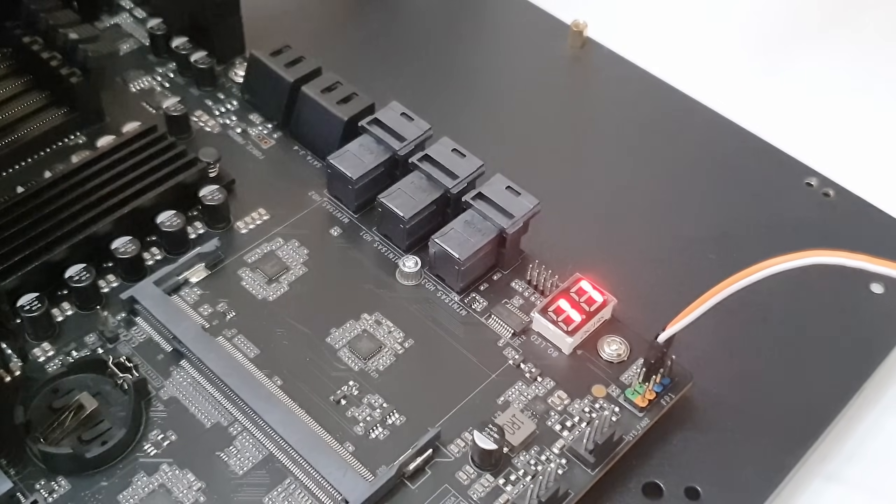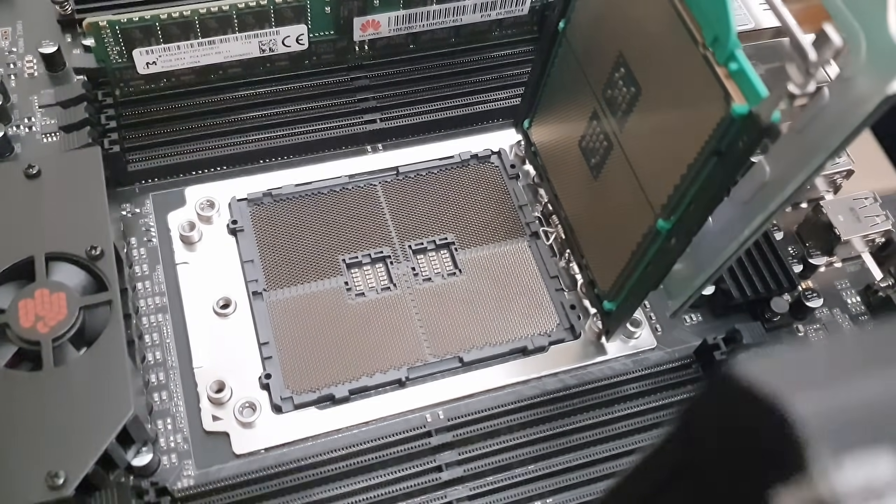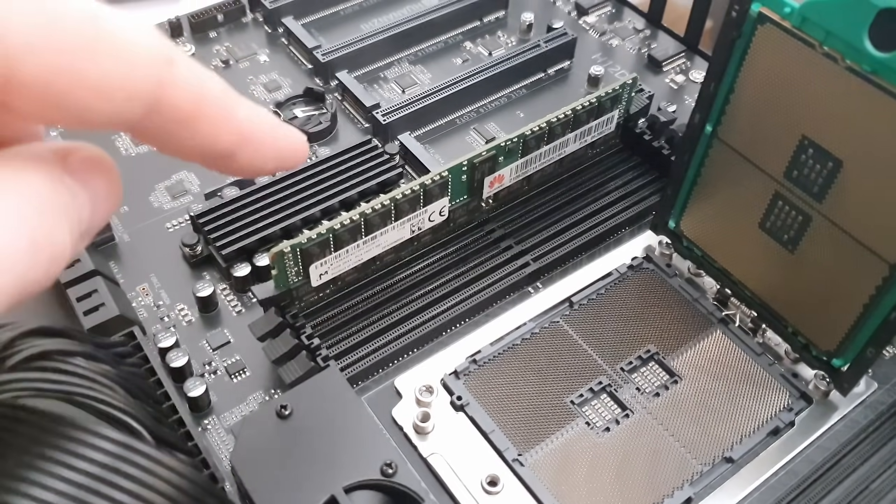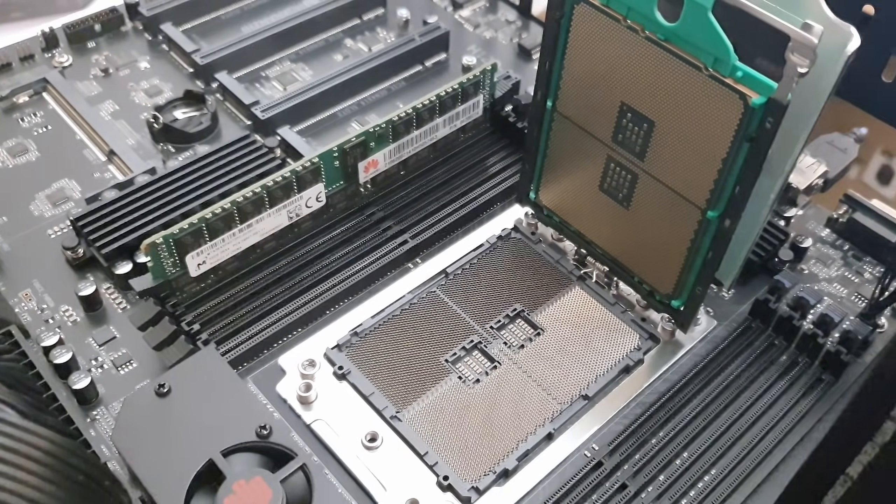It seems like we are not getting a boot on the first try, which is a big disappointment. Well — it's an eternity later. I spent about an hour trying to get it booted and I could not get it started. I tried different memory, re-seated the CPU several times, cleaned it — it's still stuck at post code 11, which is 'pre-memory CPU initialization.' I suspect either a defective CPU, a defective motherboard, or an incompatibility. The socket looks fine, but nothing worked — it just stops at post code 11 every time.